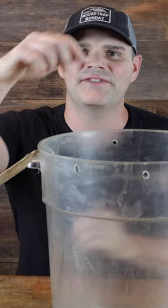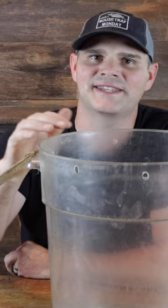We're going to keep it simple for this one. Today for Mouse Trap Monday, we're going to see if we can trap mice without a mouse trap. I have a bucket here and we're going to see if they'll drop down and get caught with no kind of trap device attached.